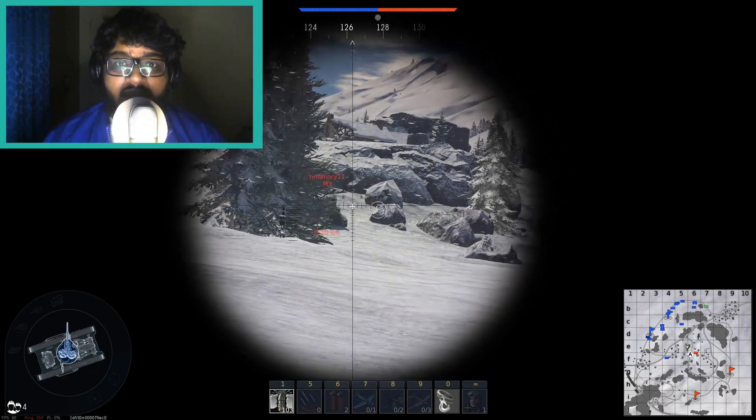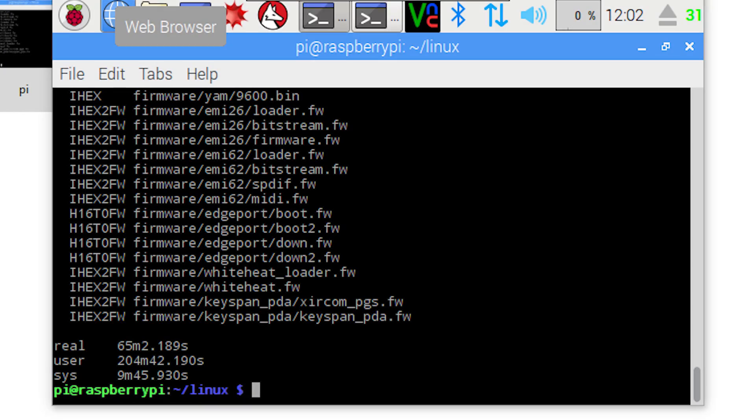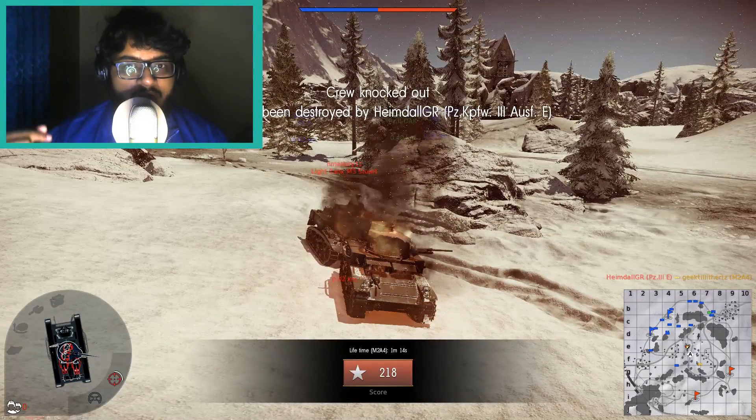First, let's look at the Raspberry Pi 3 clocked at 1.2 GHz. It took about 65 minutes to compile the Raspberry Pi's kernel with all four cores working using the command make -j4.